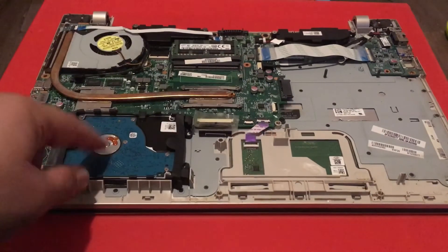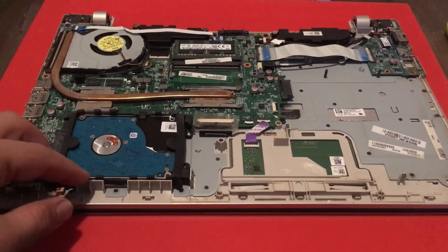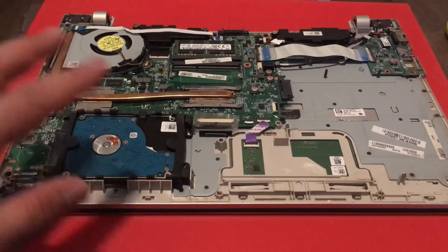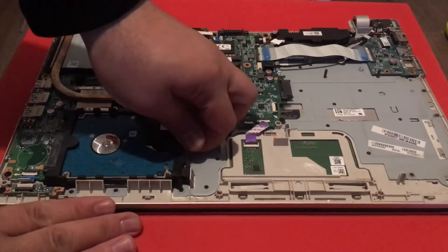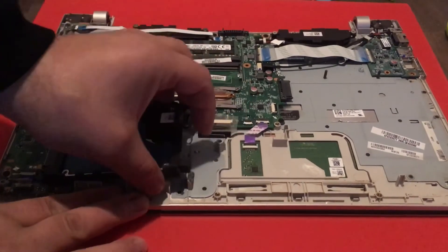If you want to remove the hard drive, it's very simple. There are no screws or anything like that you need to remove — you just lift this up and then pull out.